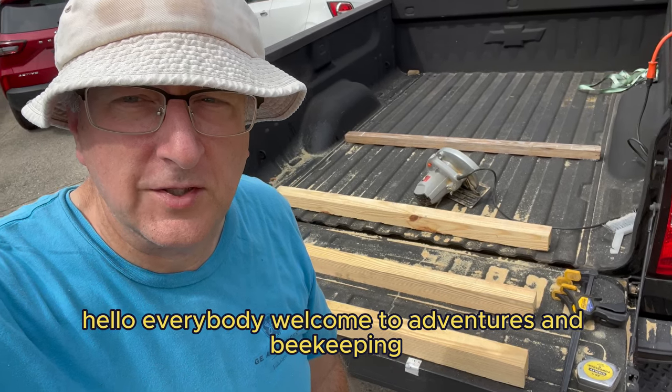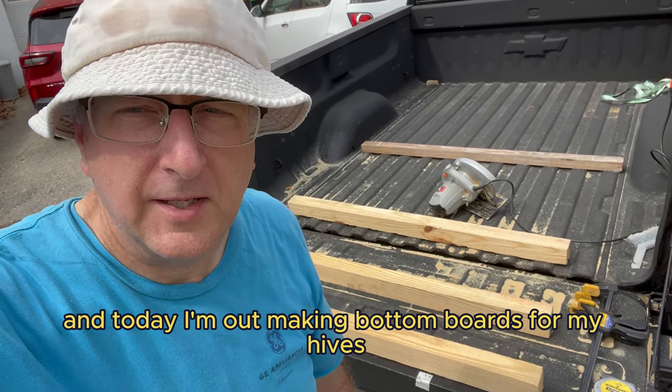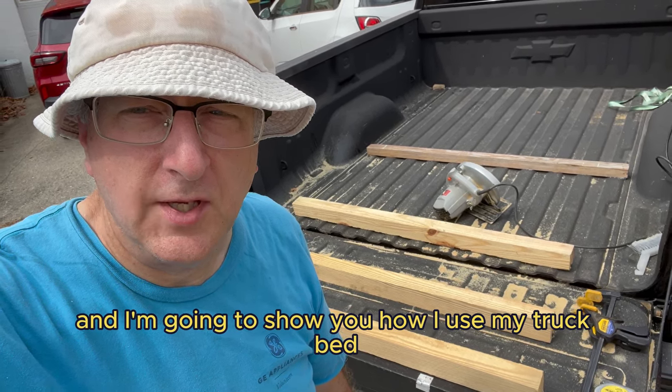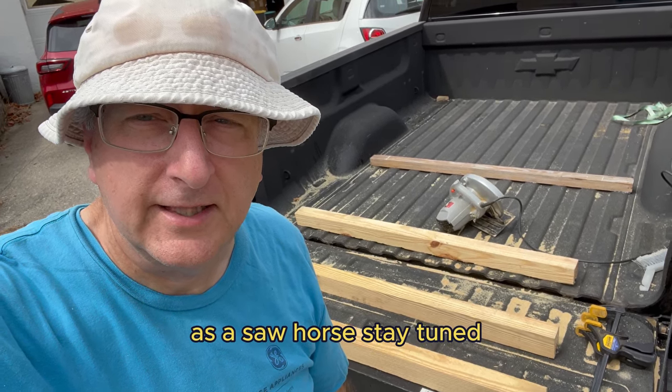Hello everybody, welcome to Adventures in Beekeeping. My name is Dale and today I'm out making bottom boards for my hives and I'm going to show you how I use my truck bed as a sawhorse. Stay tuned.